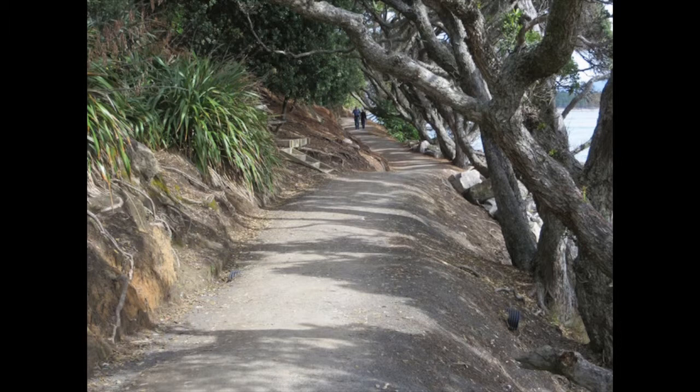First, I've taken a photo with a couple walking around Mount Manganui — on one side some banks, some tangled trees on the other, and a bit of sea.